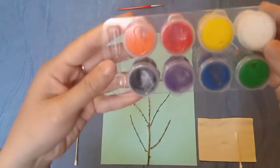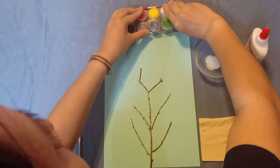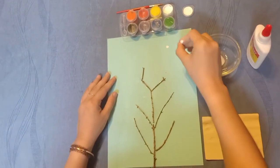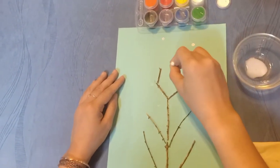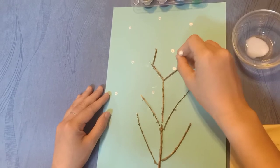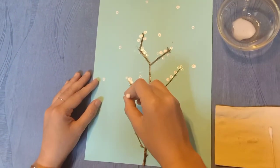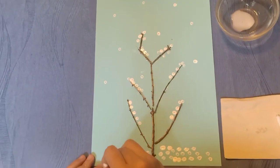Next step, I will use watercolor. I choose white color. Now I open the cover. I take the cotton swab and dip it into the white watercolor. Now let's make a snowflake. The snowflakes are falling down on the tree. You can see the snowflakes are everywhere.